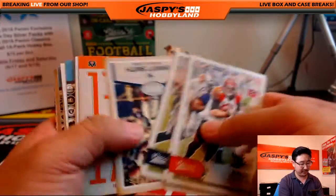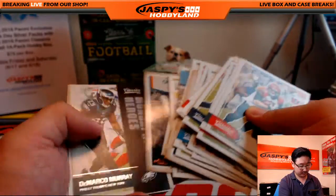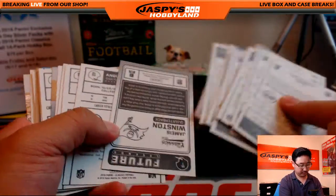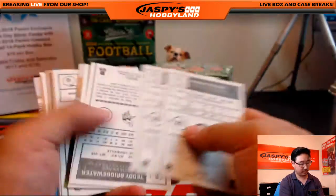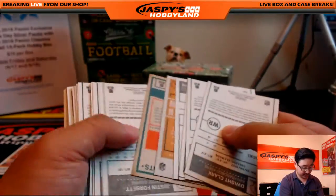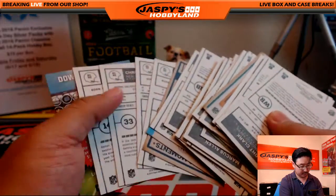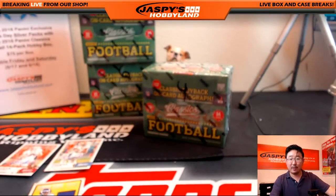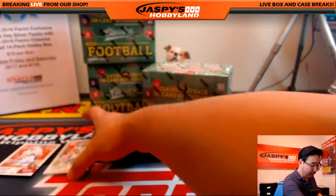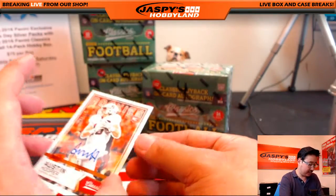Alright, last bit of the stack — going back to American football, ladies and gentlemen. No other variations here. There's a black back — did I miss a black back? They're all going to you, we'll find it. Let me sleeve these up. We've got Sunday Stars Teddy Bridgewater — nice. And two autos out of here, which is always nice to have. Thomas Duarte and Austin Hooper.